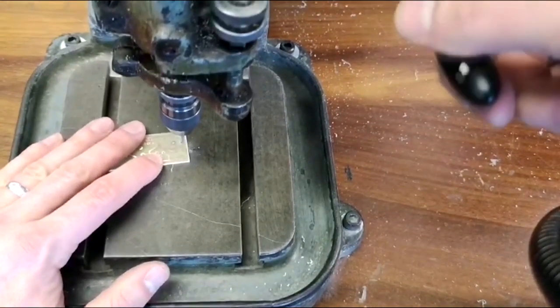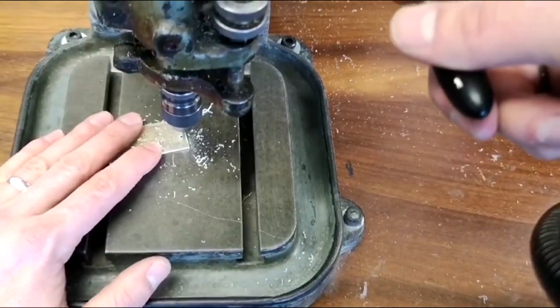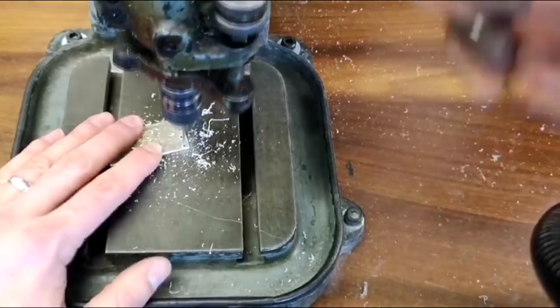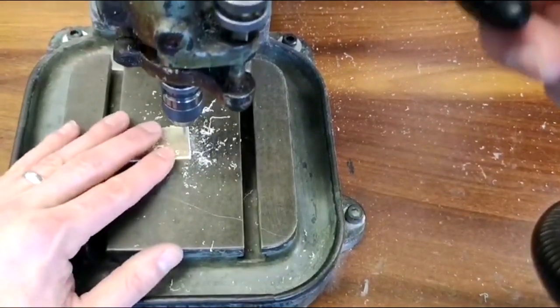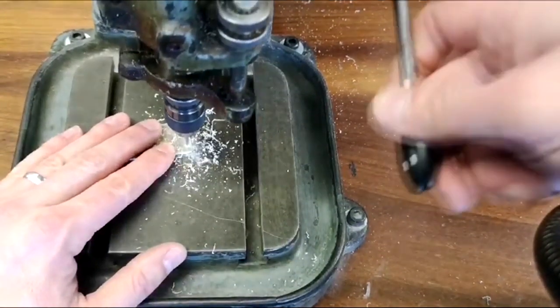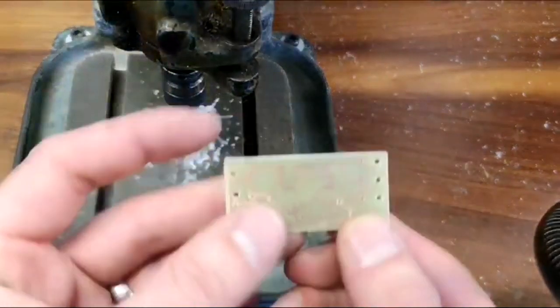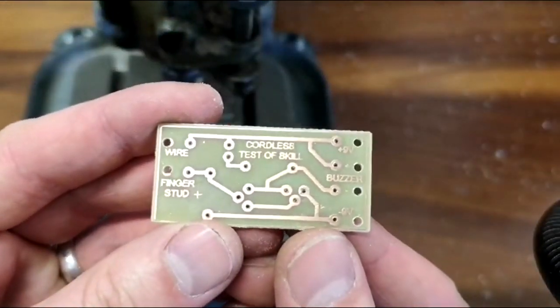Make sure that you pass all the way through each one of these holes. Once completed, your board should look like this.